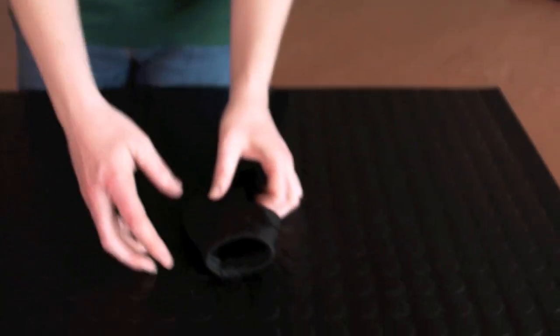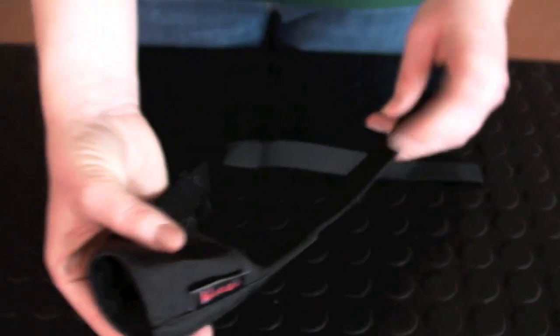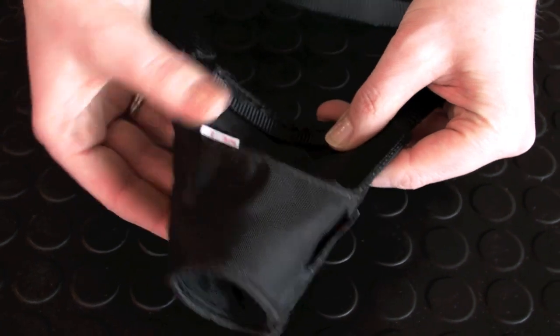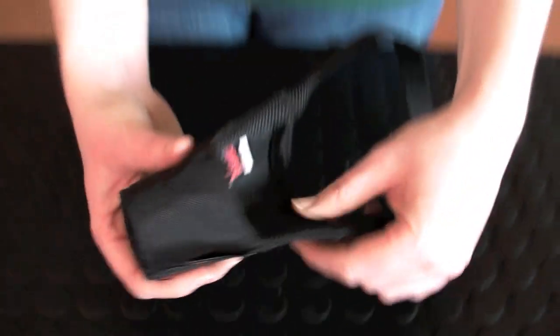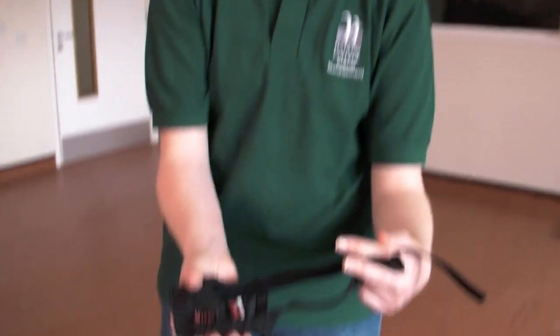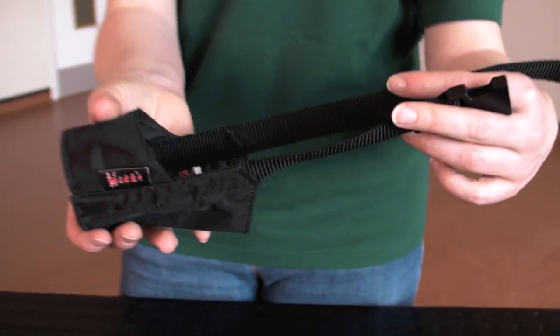My third and final type is the nylon muzzle, which is a soft muzzle. You can see it's a very, very soft fabric design, similar shape to the other ones. This you would use in most everyday situations really. When we're grooming dogs, we would tend to use this sort of muzzle if we encounter a dog that's a bit aggressive.